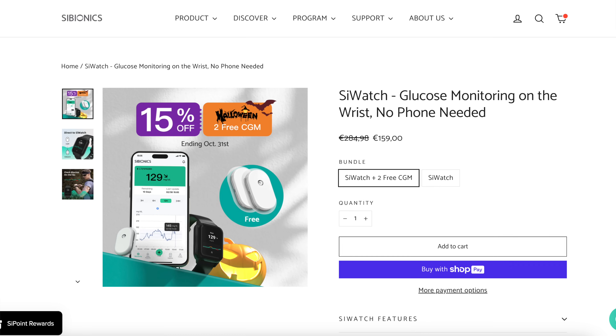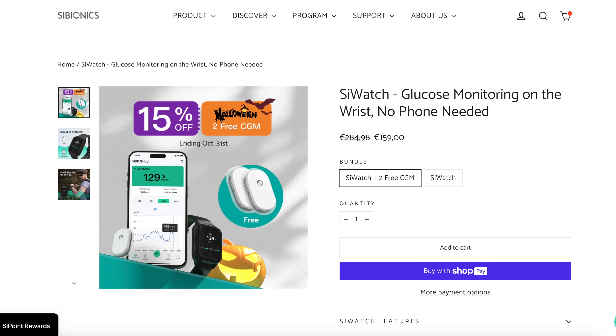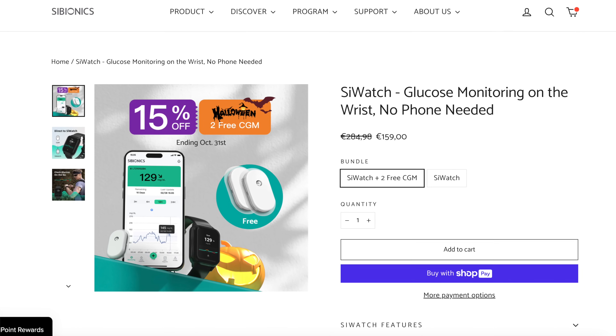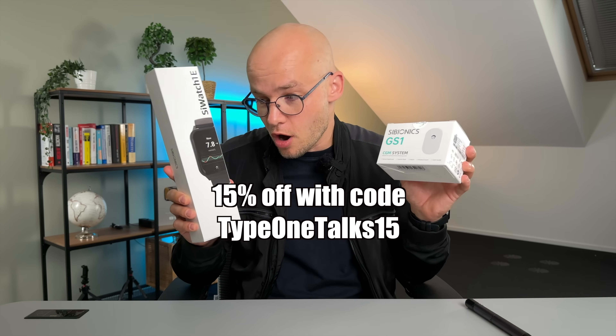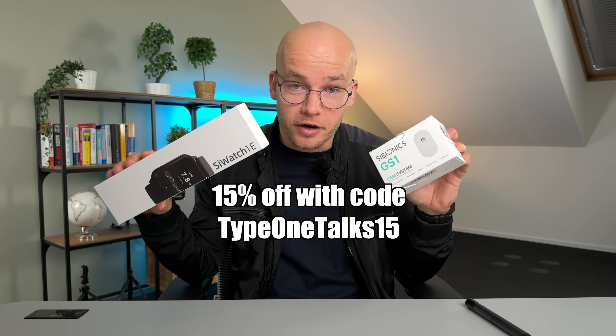If the freedom from your phone and the direct-to-watch feature sounds exciting to you, you should know that at the point of filming this video, Cybionics is the only system that allows direct-to-watch for both Android and iOS — no other system can do this right now. The Cywatch currently sells for 159 euro, which is around 170 dollars, plus you get a free CGM sensor in the package, which is a really good deal. The Cybionics CGM system is CE marked in Europe, but it hasn't received FDA approval yet, so unfortunately they don't ship to the US.